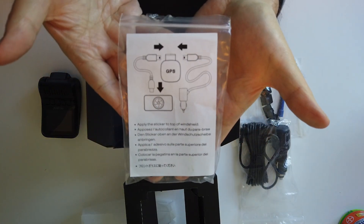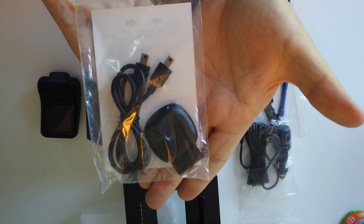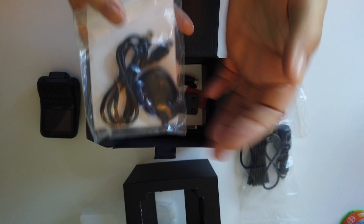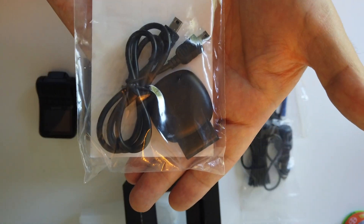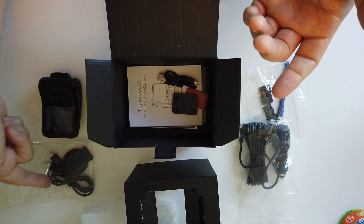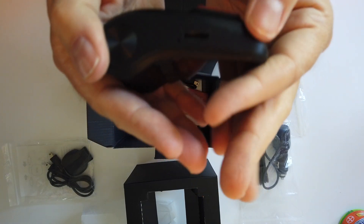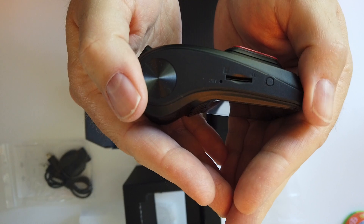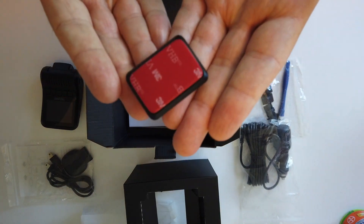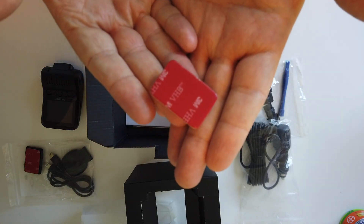Then we have the GPS module. The GPS module will keep you honest on any recordings you make because it records your location as well as your speed. You've got to be careful — some people don't even bother using the GPS unit because they don't want their speed being recorded. But I'm not a speed demon so it's fine. There's the instructions showing where it hooks into the camera, and normally that would be an additional cost, but it's included. I see it's got an SD card slot, though I don't think this came with an SD card, so that's one thing you might have to spend a little extra on.